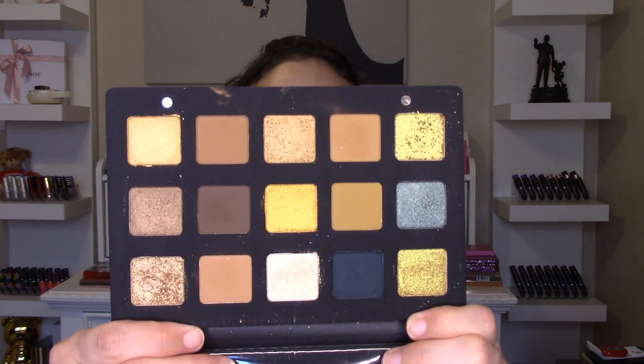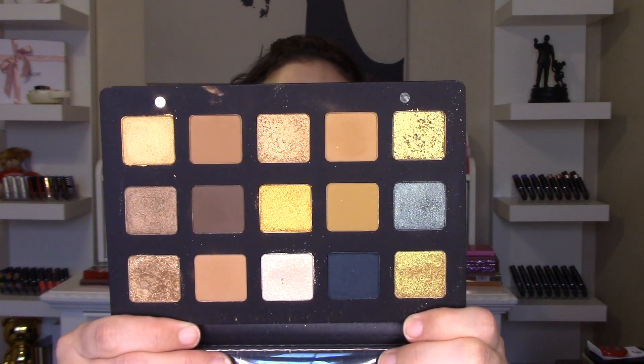Opening it up, in typical Natasha Denona fashion you have your mirror. You've got the little plastic perforated sleeve that has the shade names — I always leave mine on because it helps keep it cleaner. Inside you've got 15 eyeshadow shades — all different types of golds, some greens to complement, and some matte browns. Let me go ahead and jump you into swatches, and then we'll go into thoughts after that.